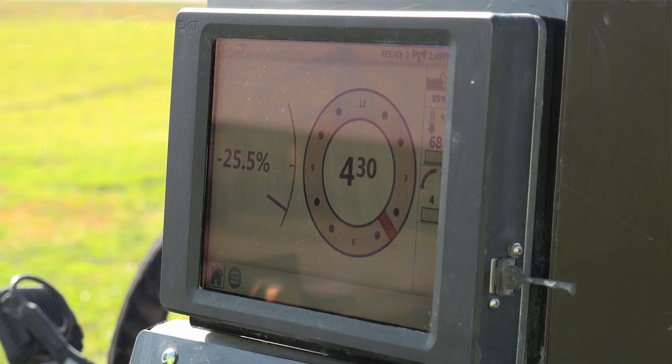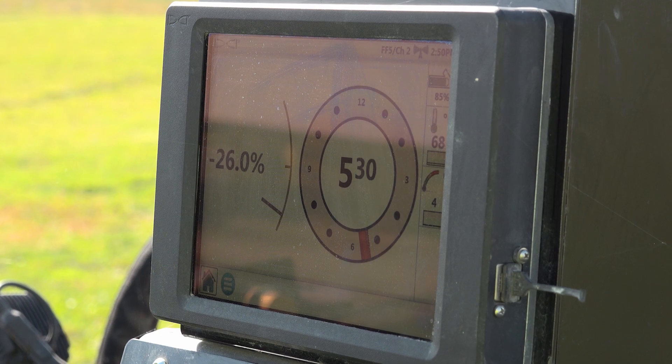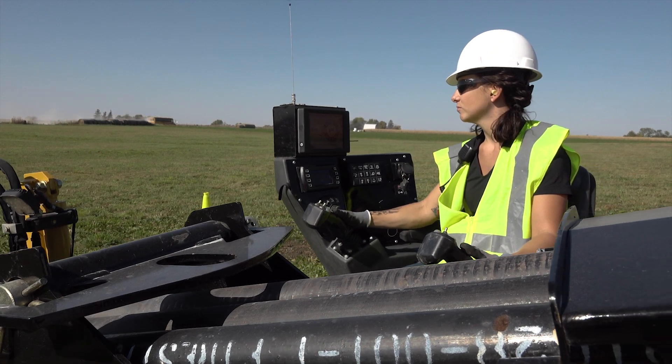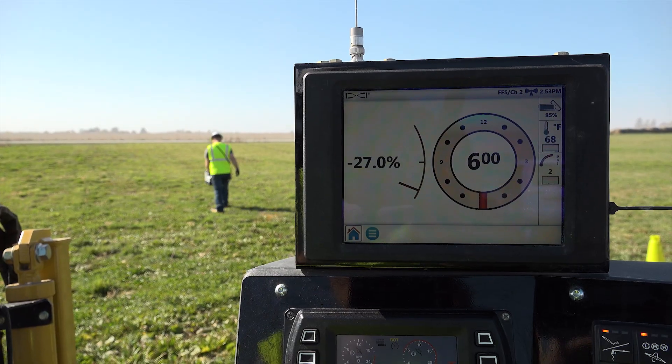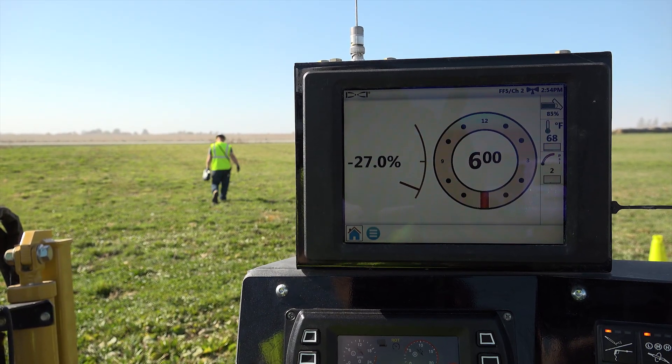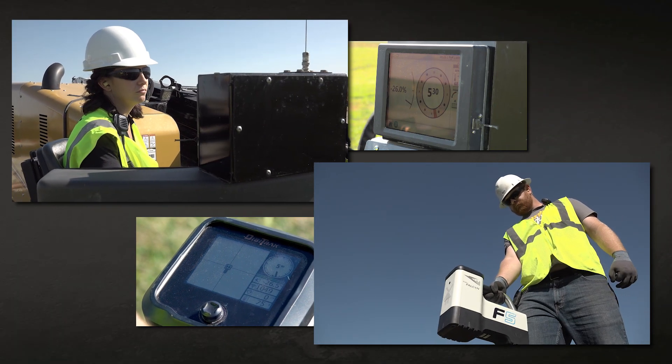The third component is the remote display. This can be built into the operator station on a drill, or it can be attached via magnetic base. The remote display receives the information from the receiver, so this information allows the locator operator and the drill operator to see the same information at the same time.